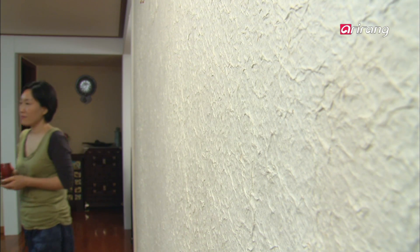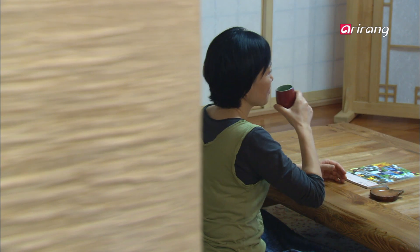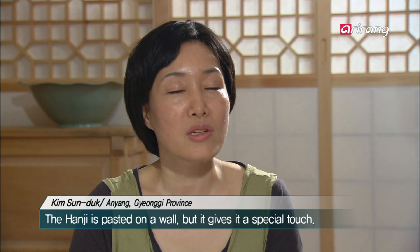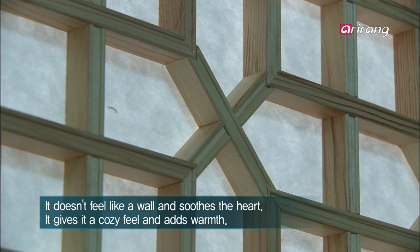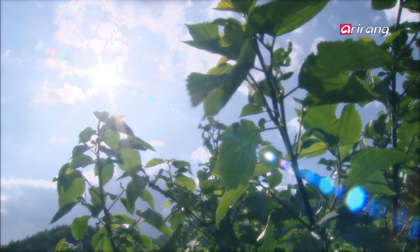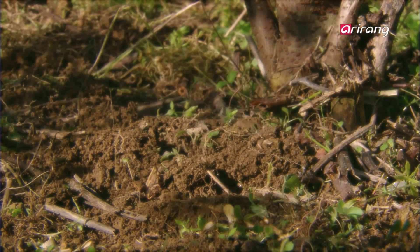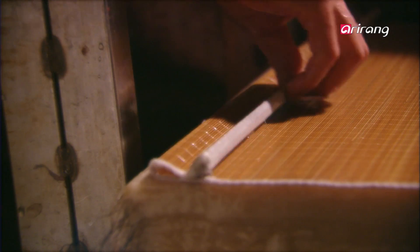The hanji, in essence, had the ability to breathe on its own and carried with it an ability to control the environment. Recently, it has become a trend to use hanji to decorate the interior of apartments. Hanji is paper that has wrapped science around nature. This is why hanji has been able to have a strong and magical connection with people, and is truly people-friendly.